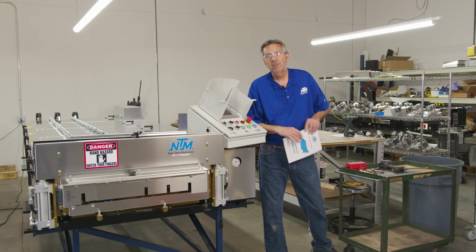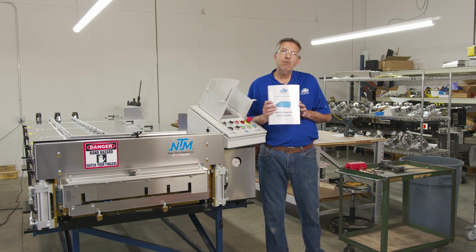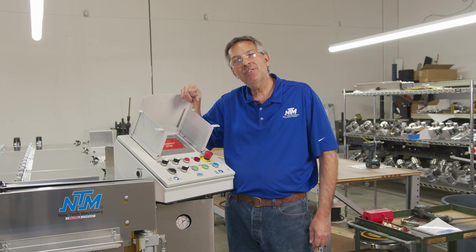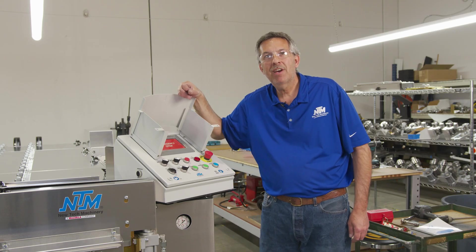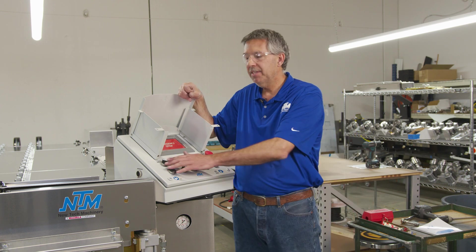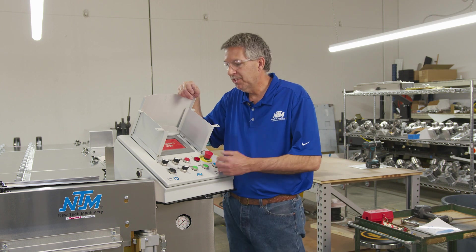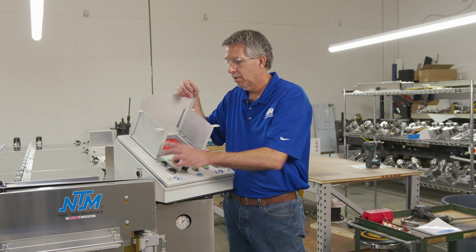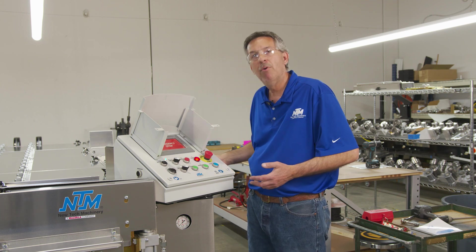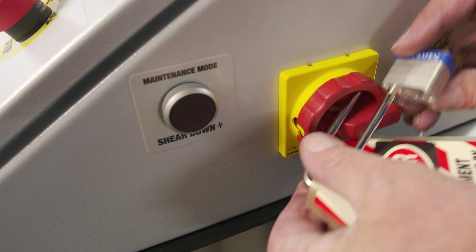To get this process started, open up your manual — it'll have step-by-step procedures for what I'll be showing you today. Before we take the covers off, there are a couple of safety things we've got to take care of first. You're probably already in auto mode; as soon as you take the covers off it will put you in maintenance mode, meaning the machine will not run in auto, so you'll be in manual mode. Before we take the covers off, let's power the machine down so we can get started.